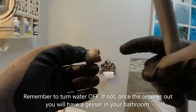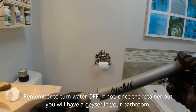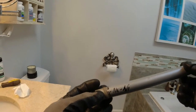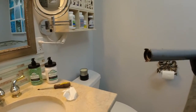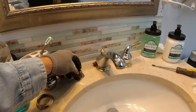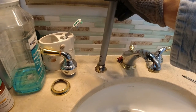That's the cartridge retainer right here. You use the homemade tool right here — unscrew it, like that. It works! I just showed it to you.